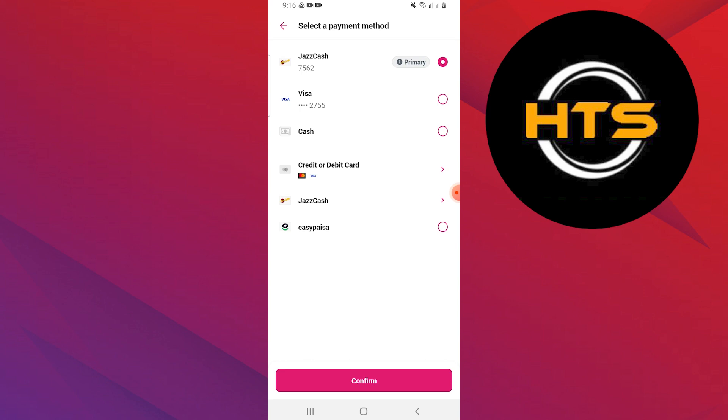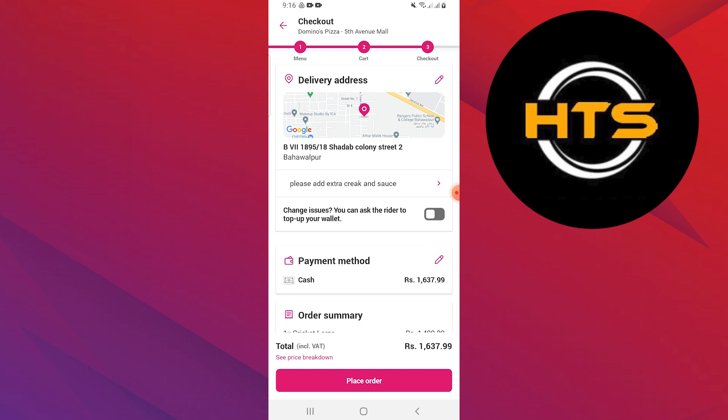Select one of the payment methods, then place your order by confirming it.